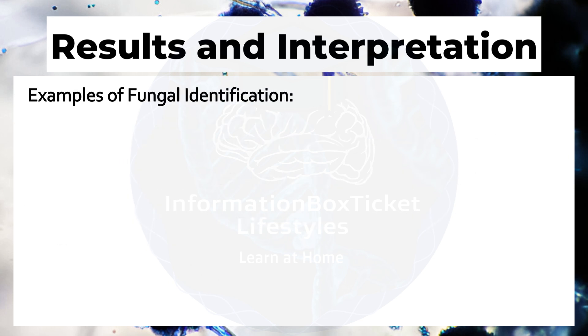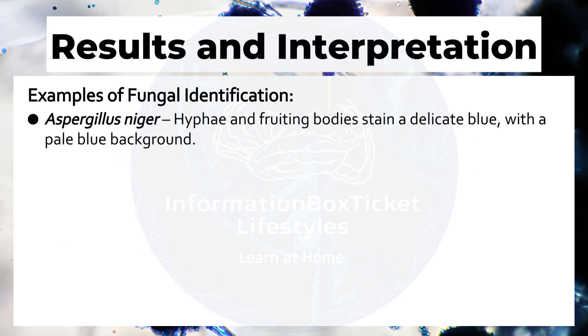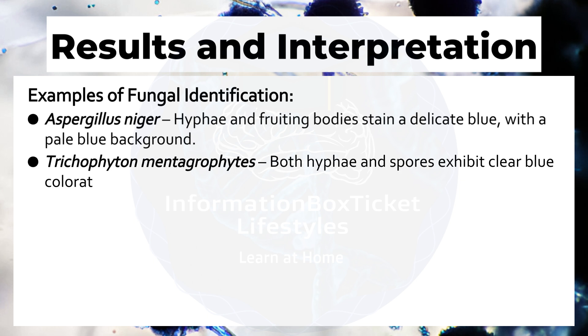Examples of fungal identification: Aspergillus niger — hyphae and fruiting bodies stain a delicate blue with a pale blue background. Trichophyton mentagrophytes — both hyphae and spores exhibit clear blue coloration with good contrast.